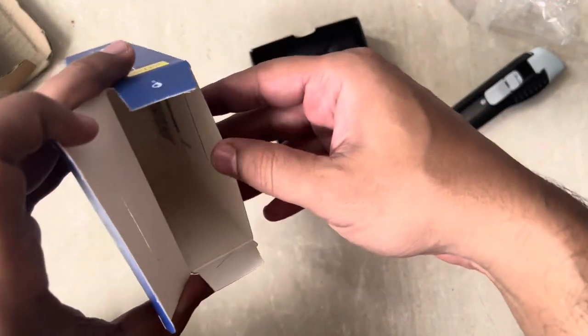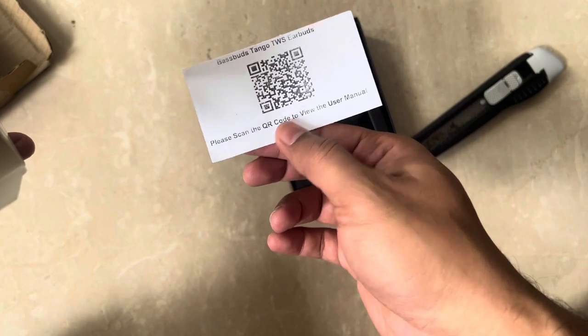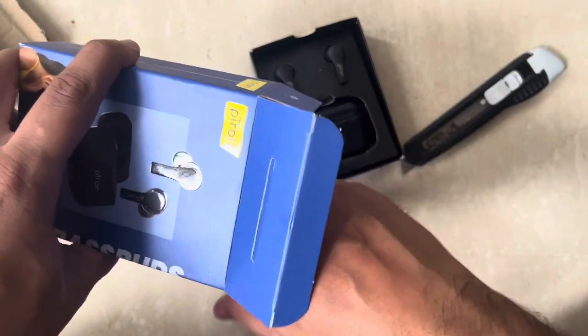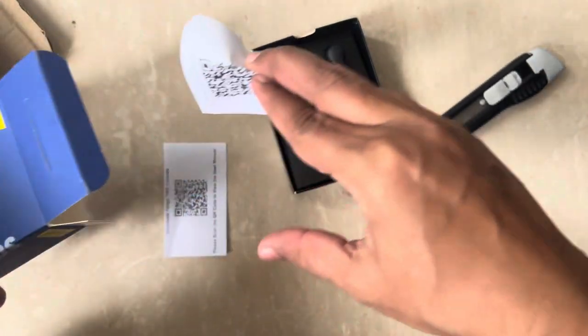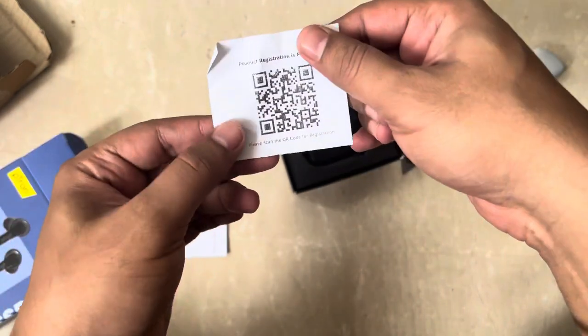Apart from the product, inside the box there is a QR code — it says it's for the user manual. They have also gone all digital, maybe for saving paper. For product registration you can also scan this QR code.